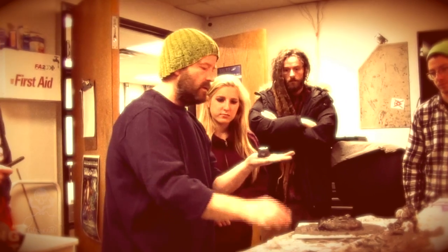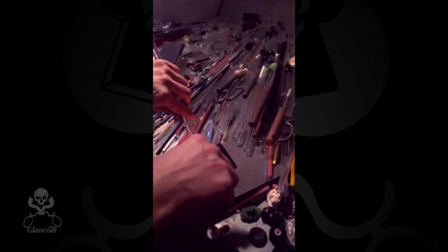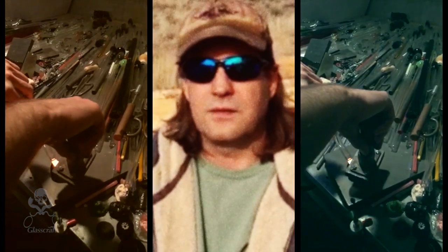I'm going to be talking about not only how to make a mold with Berserker's Dark Matter, but how to refine it, and then how to use it and push some glass molds into it, and then some different ways to apply them.